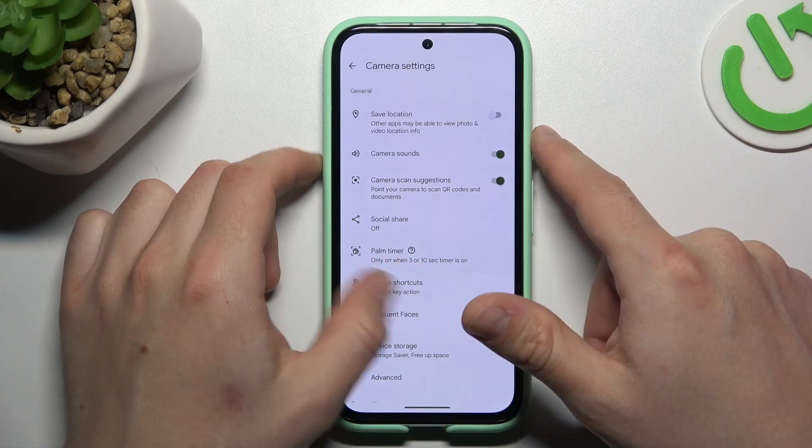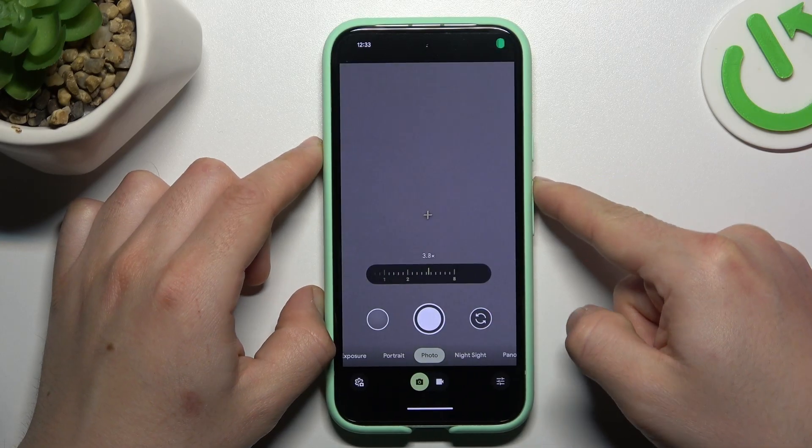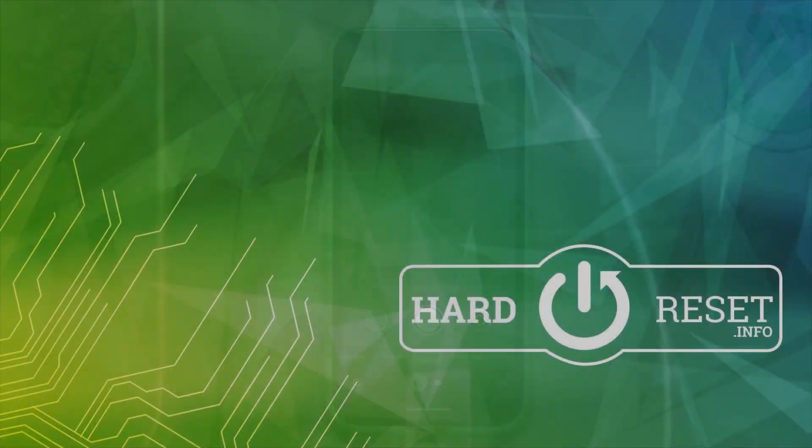Go back to camera and now you can use your volume buttons as you wish. In my case, zoom in and zoom out. That's it, thanks for watching, leave us a like, recommend and goodbye.